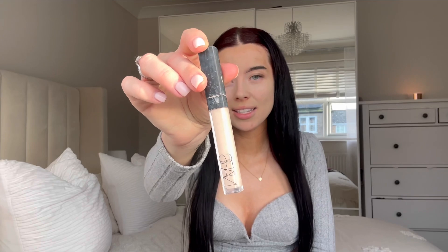Once I've drawn on the eyebrows, I then go in with a concealer — this is the NYX concealer in shade Vanilla — and then I just use a flat brush to apply that underneath my eyebrows, just to give them a bit of shape.